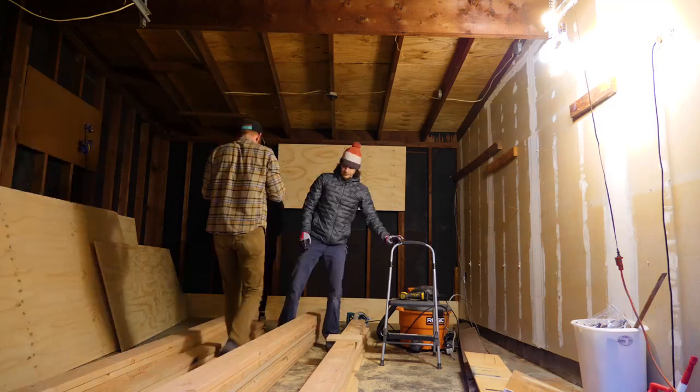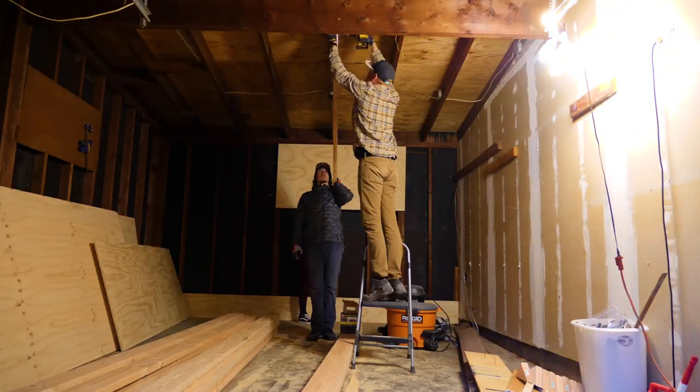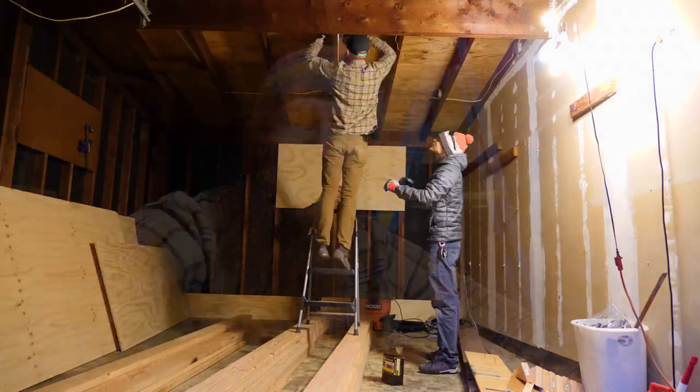I got three-quarter-inch plywood in four-by-eight foot sections, and a bunch of two-by-sixes. Mike and Ellie came over the other day and we were going to start building out the frame, but we only got one board up before my drill bits completely stripped out, so we got stopped.